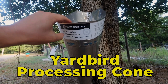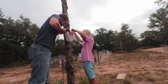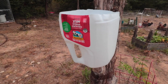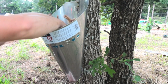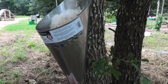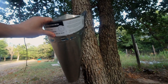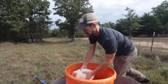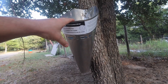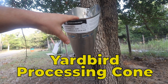This is the Yard Bird cone. You can make your own — I've done it with a milk carton, and you can make them if you can find the steel. But we were in a hurry and bought it, and it has just been screwed to this tree. It has lasted the weather for the last three years. We just put a bucket underneath. This is the start of the process when processing chickens.